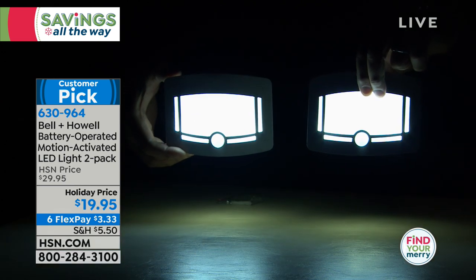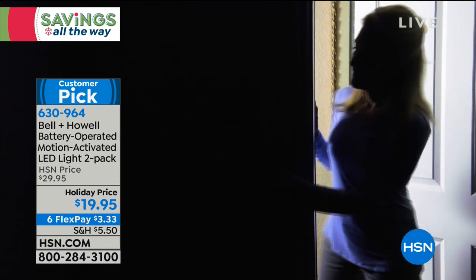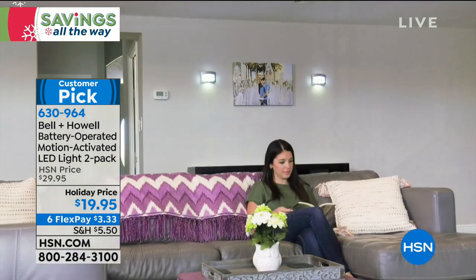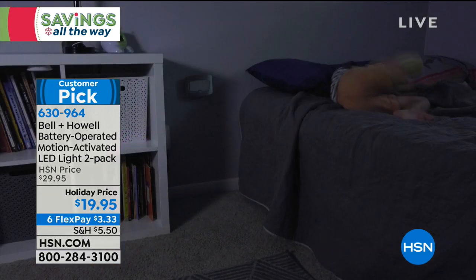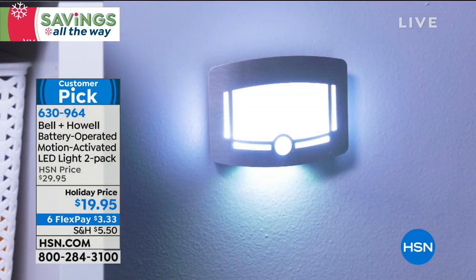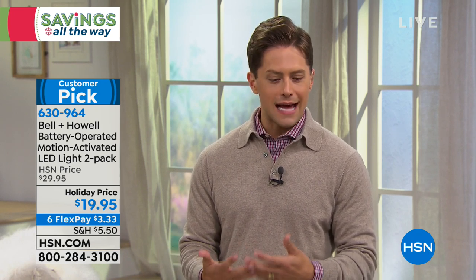The metal housing to them, the fluid, simple light output they give off — I really think you're going to be impressed with the functionality, the feature, the decor and design. Bell and Howell has always outdone themselves with top quality technology. They are a best-selling brand for us here at HSN, and this really is a better-than version of what you've seen elsewhere.